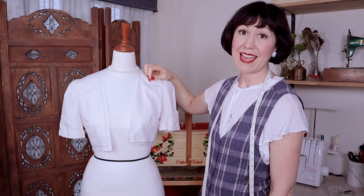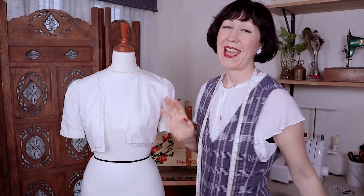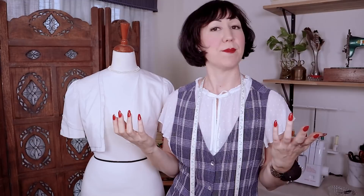Now that we have the basics covered, let's talk about what kind of mannequin you need. There are a few things you're looking for in a mannequin. One is you want it pinnable — you want to be able to pin and stab through and basically pin into your mannequin. You want to be able to swivel it so you can turn her and move her around. And you'll want her to be as close to your body shape as possible.